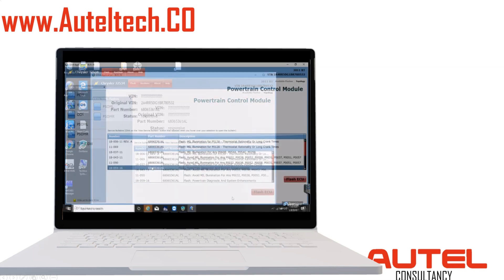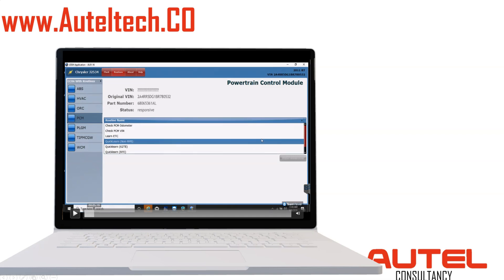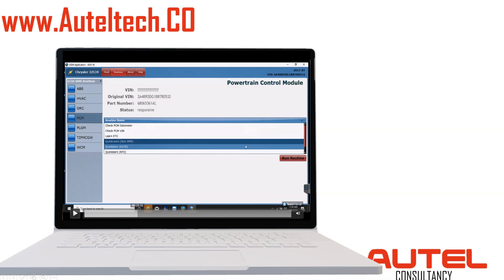Now the second thing we need to do is relearn it. If you click where it says Routine, it's going to give us some follow-up routines to work through. I checked the VIN to see if that was okay — the VIN is valid. The next thing I need to do is learn the ETC.